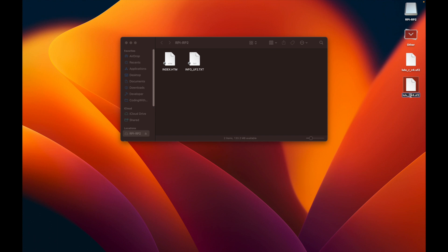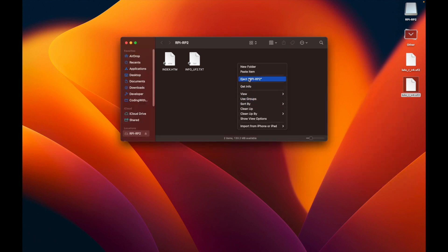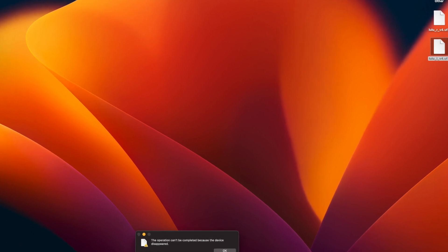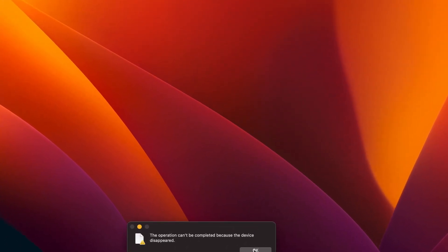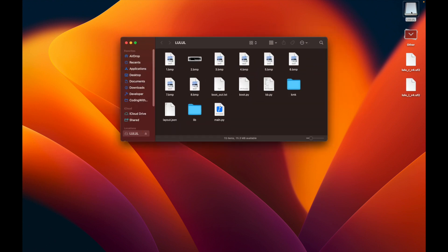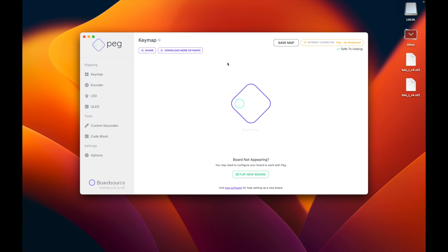Now we can grab the left side configuration file — both files are obtained from the Lulu FAQ, which I'll link in the video notes. You will just drag the left configuration file onto the drive — drag and drop it or copy-paste it, and it will take some time. Eventually the file transfer will be over. In this case I got an error saying the operation could not be completed — don't freak out. This error happens sometimes; other times the mount will just disappear. No worries — just disconnect and reconnect your keyboard. When it's connected you will now see a different name: it says "Lulu L", meaning it's the left side of the keyboard.